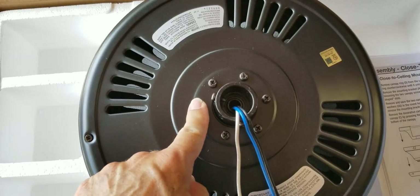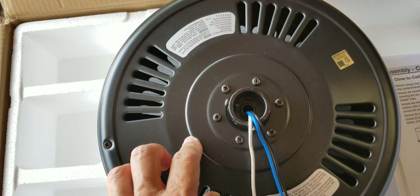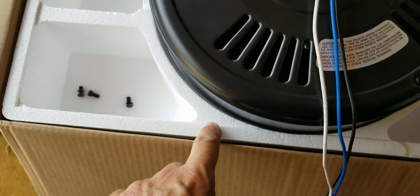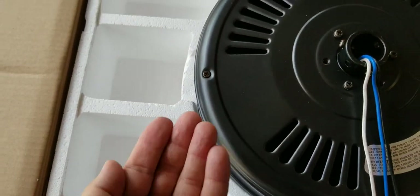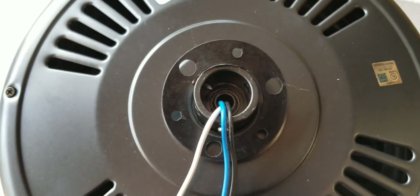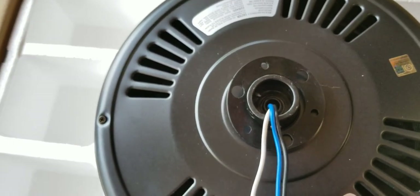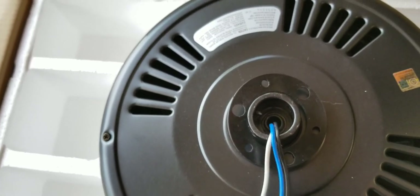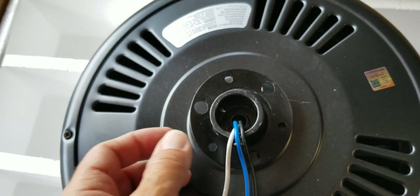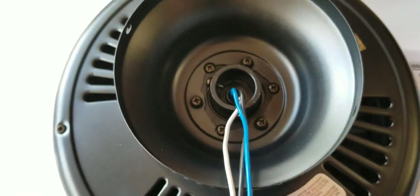Next, remove three of the six screws and their lock washers — every other one — that are securing the motor collar to the top of the fan motor housing. I found that flipping the fan upside down on its box is a great way to work on it and keep your screws from getting lost. Then place the rubber gasket over the remaining three screws, route the wires through the canopy ring, and place the ceiling canopy over the collar at the top of the motor.